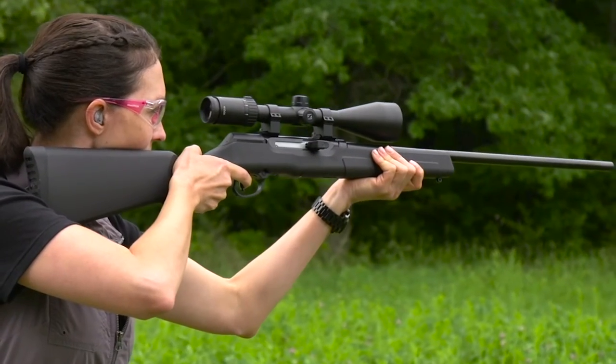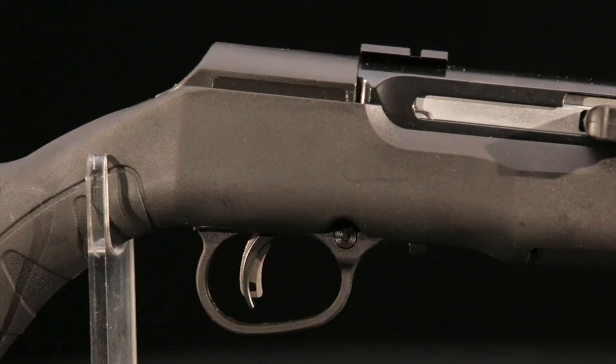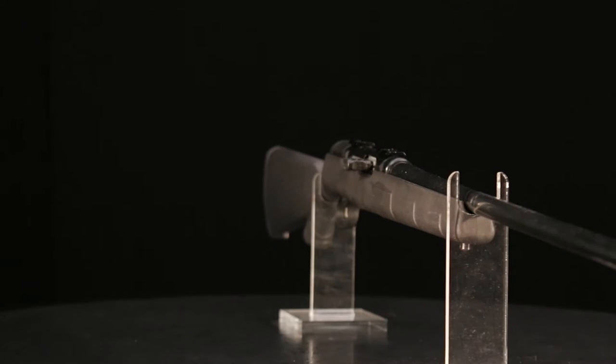The A22 is equipped with Savage's Accu Trigger. For years, it was thought triggers had to be heavy to be safe. Savage developed the Accu Trigger — a blade in the middle of the trigger — so shooters can have a light, adjustable pull without the fear of the gun firing if it's dropped.